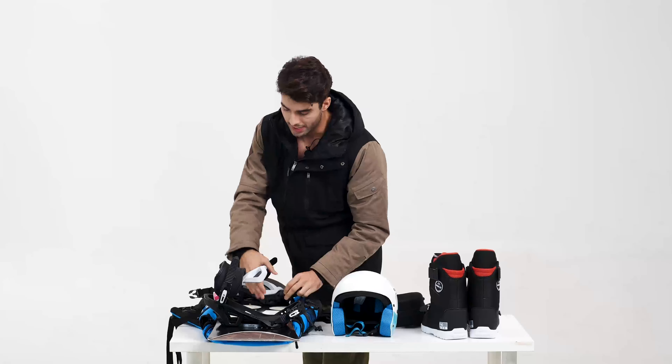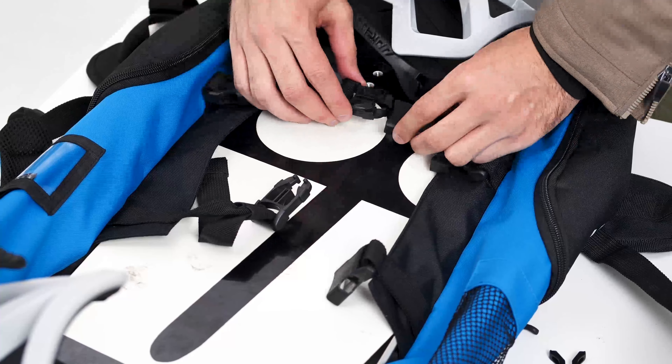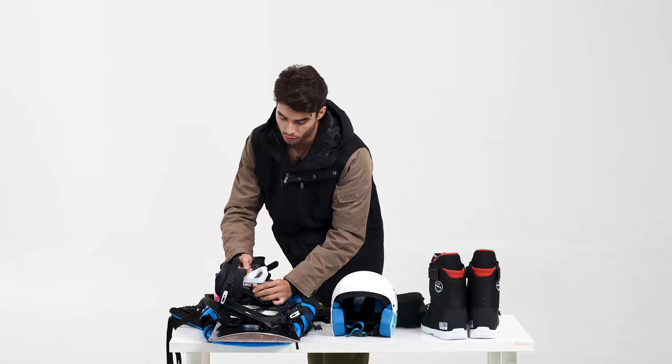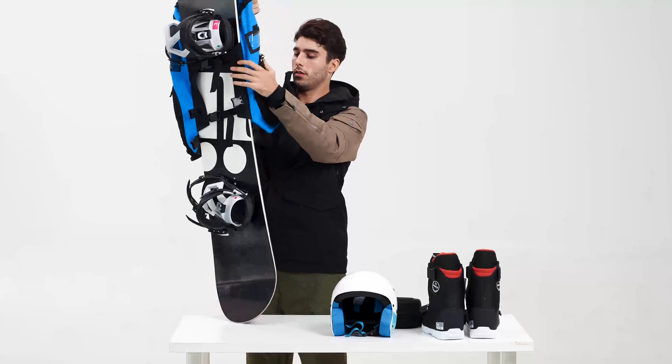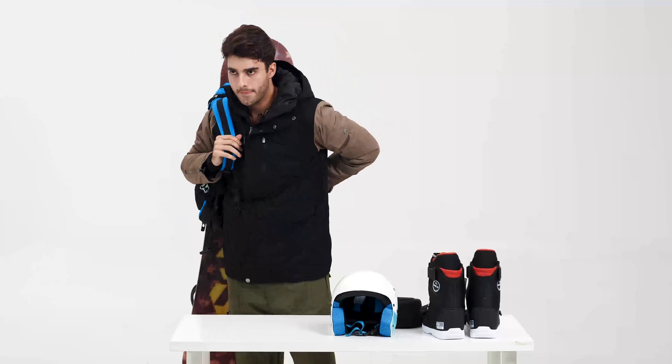I'm gonna show you — first we put the snowboard in the extra exterior part, and the same way we fixed our boots, we now fix our snowboard. We use the straps to make it tight — don't forget that. As you can see, we have it secured.